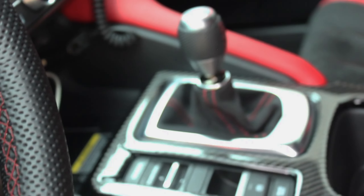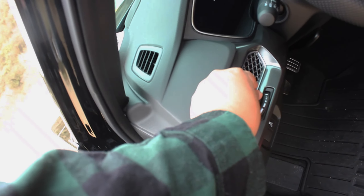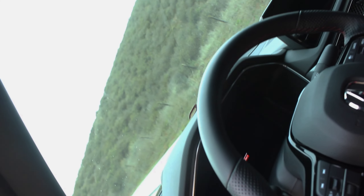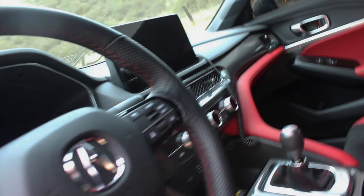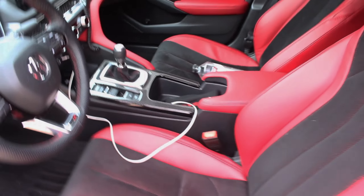The red stitching on the steering wheel and throughout the cabin looks really nice. You also have the Type S badge on the floor mat and on the door. The door panel treatment looks amazing. The air vents have a nice texture that looks pretty luxurious. The screen is a touchscreen and it looks great — nothing feels out of place, it actually looks perfect.